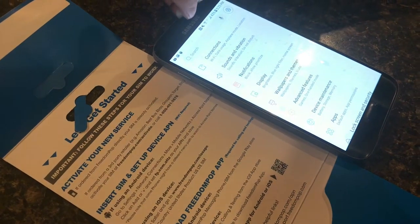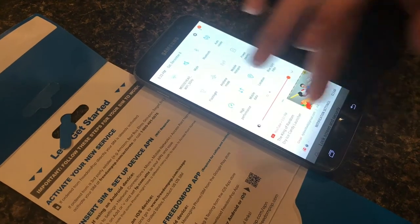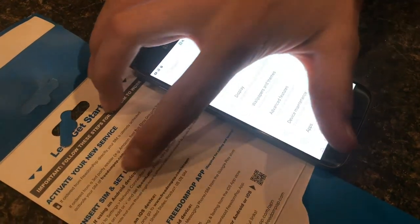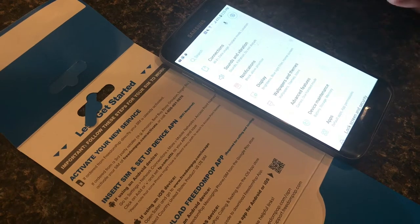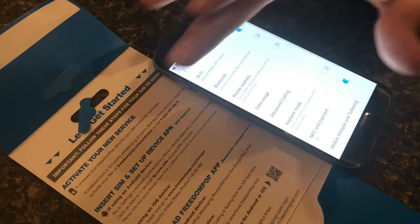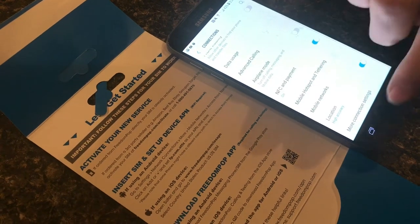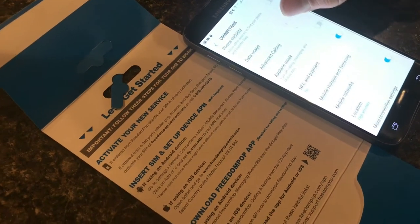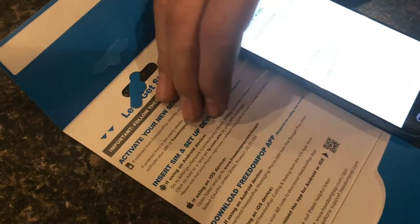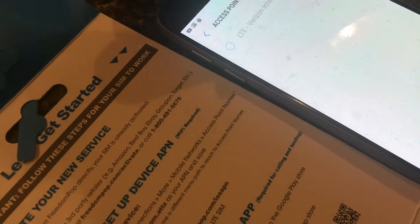So now we're looking at inserting the SIM card and setting up the device APN. We have the SIM card in here. Go to Settings — you can swipe down and tap that — then go to Connections, then Mobile Networks. You might not have the exact same menu options, but basically just skip the 'More' step and go straight to Mobile Networks, then Access Point Names.